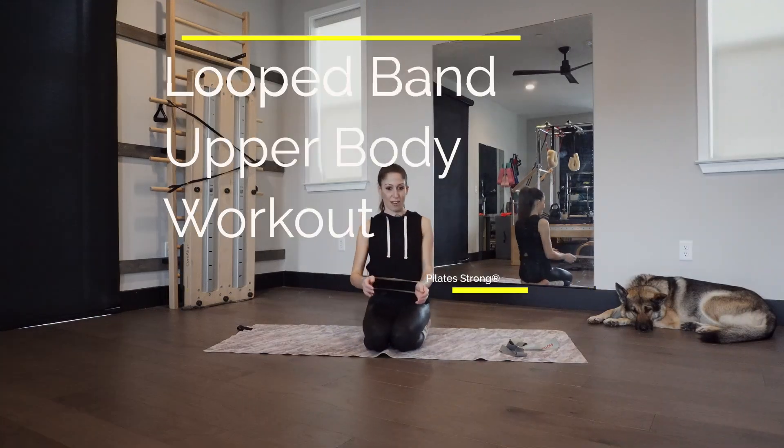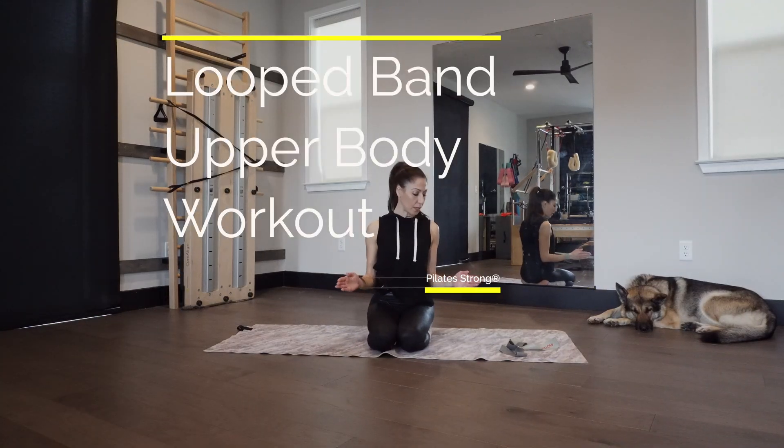All right guys, welcome back to Pilates Strong. I'm trying to get better at posting more regularly. We're going to do some upper body band workouts.